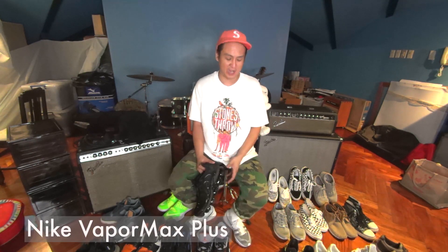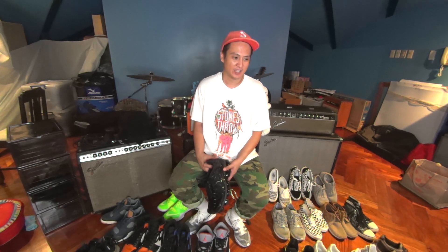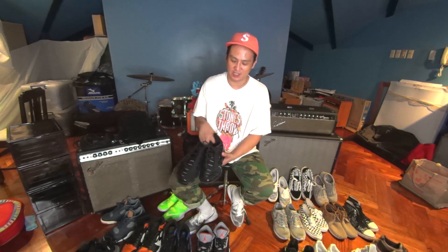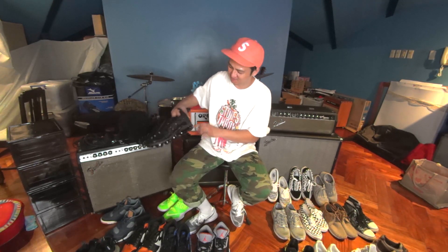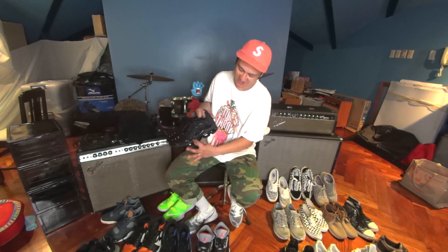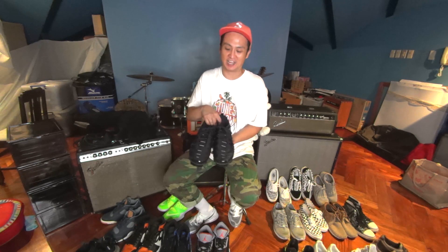Recent pickups — VaporMax Pluses. We were actually on tour last year when the VaporMaxes came out, and me, Maireen and Diego just couldn't agree on the silhouette. We didn't like the Flyknit versions when they first came out. But when I saw the Air Max Plus hybrid with the VaporMax sole, I like how they added that extra thing right there — it makes it a lot clunkier. When I tried the first VaporMaxes, my foot felt very wobbly. I like these a lot more.